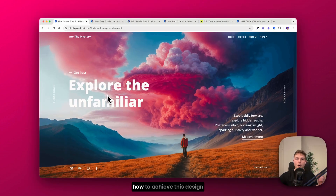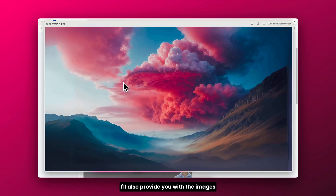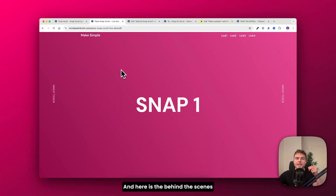In this video I'm going to show you how to achieve this design and how I built it from scratch. I'll also provide you with the images, and you only have to use a few lines of code because this is possible without a plugin. Here is a behind-the-scenes look at this project and how it looks without any content inside.